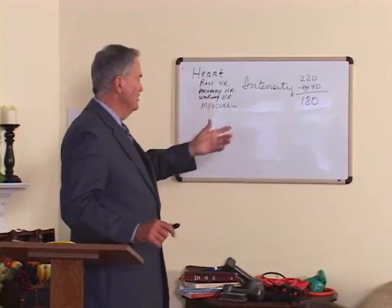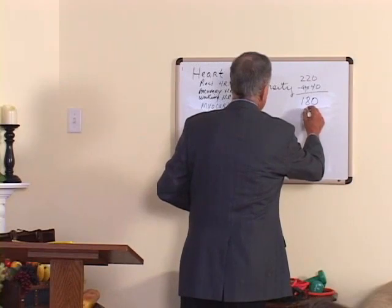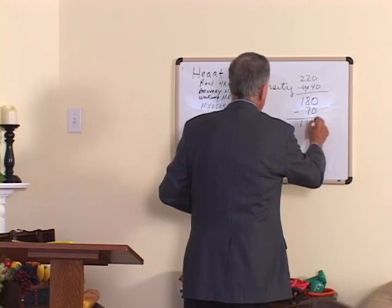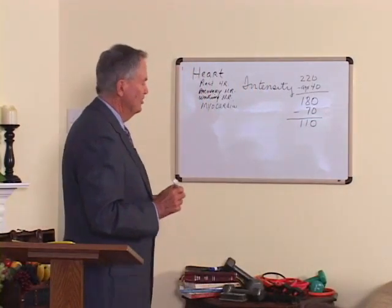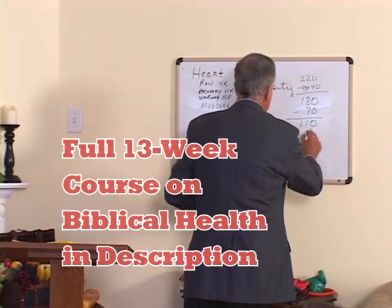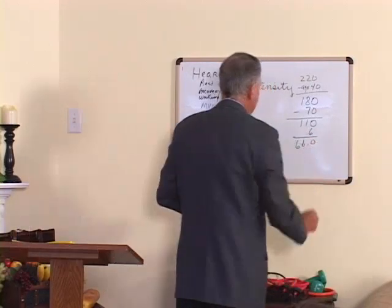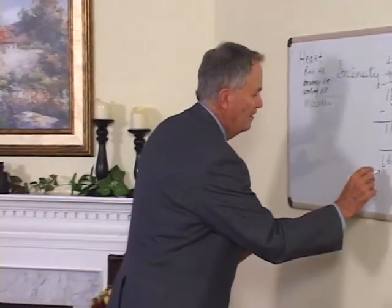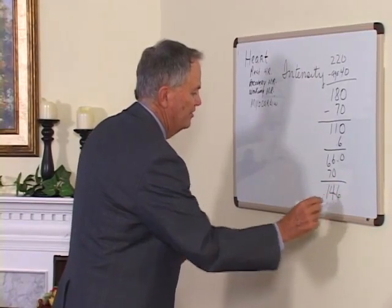So if you do that and let's say your resting heart rate is 70 — we subtract that from 180, and that is 110. My research showed that if you take 60 percent of that, that's 66 heartbeats. Then add your resting heart rate to it, and that's how much you should exercise — at about 146.